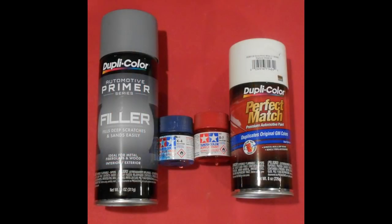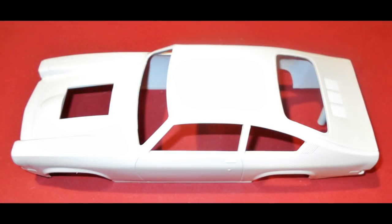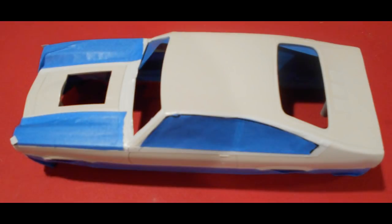Here are the paints I'll be using: some Dupli-Color primer, and also a perfect match paint called Dover Arctic White for the base coat. Then there's Tamiya Blue X4 and Red X7 paints. There's going to be some intricate paint work with the colors on this kit, so we're going to start with a good base of durable medium light gray primer by Dupli-Color. After that's dry, I gave it an overall coat inside and out with the Dover Arctic White Dupli-Color paint. This will stand out against the contrast.